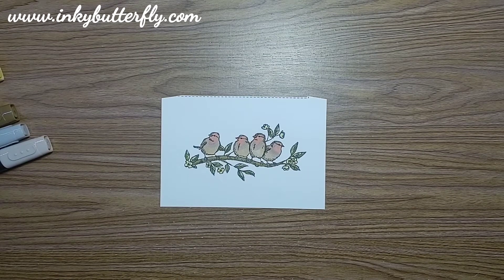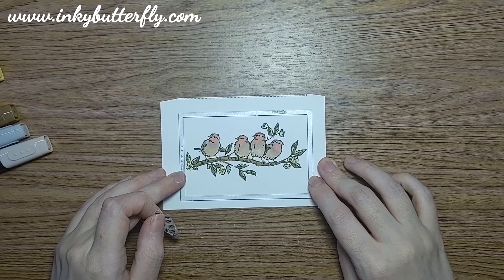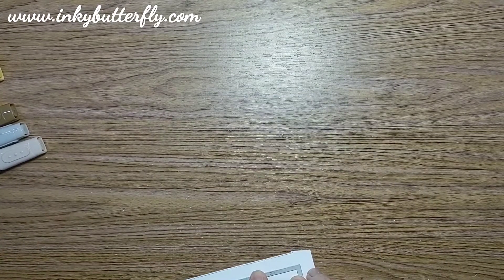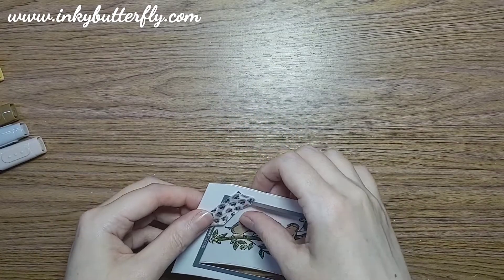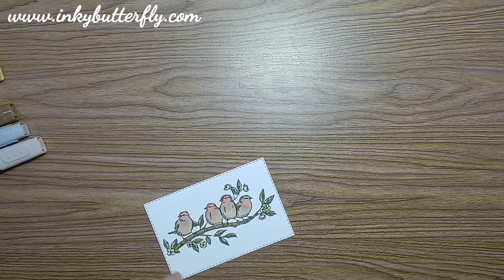We're going to cut this with our stitched rectangle die, just getting that even - sort of left and right, top and bottom. Put it where you want it on your card; it's your card, this is merely a suggestion of something you can do with the free as a bird stamp set. The die plate went through - just made a particularly loud noise, that was all. There we go.